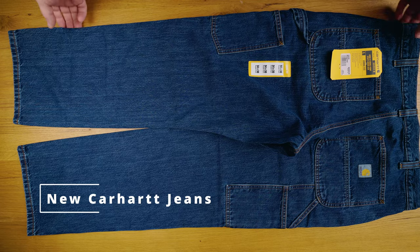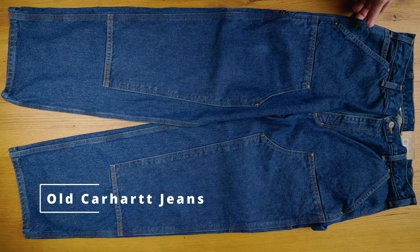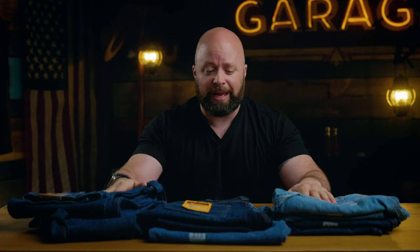Carhartt provided me with a few pairs of their jeans for this video, but as you know, we don't do sponsored reviews. They don't get to see this video before it goes live. They have no editorial input whatsoever, but it's important for you to know.